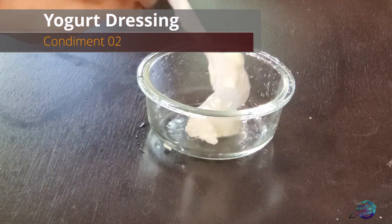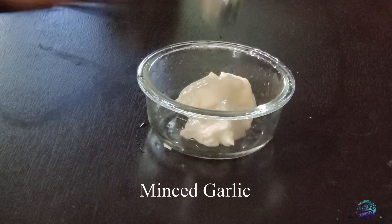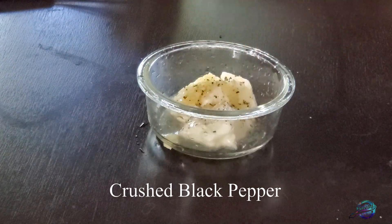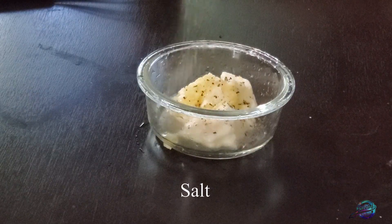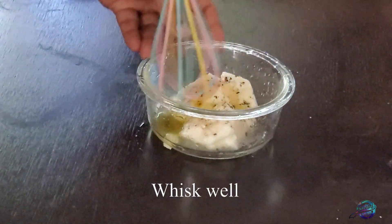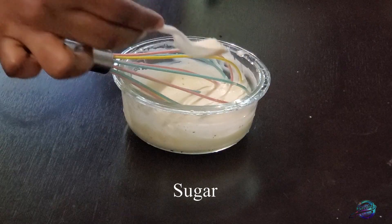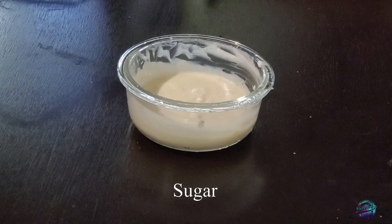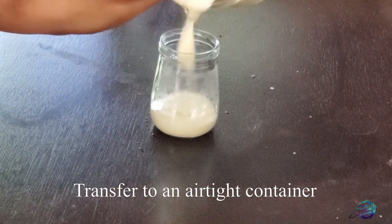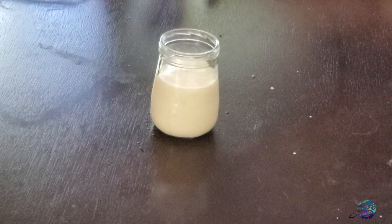Now for the yogurt dressing. I will add a tablespoon of plain yogurt, a tablespoon of lemon juice, and some olive oil. I will mix it well and add a little onion powder. I will store it — it keeps well for a week.